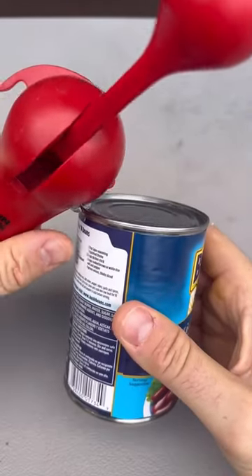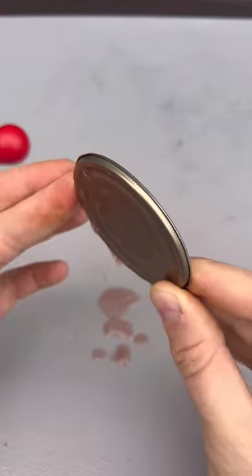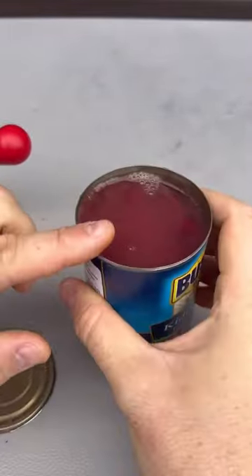Then you have right here two teeth — grab it and pull it off. It does not cut the can, it's pried open, so there's no sharp edges here or here.